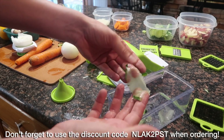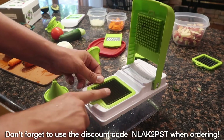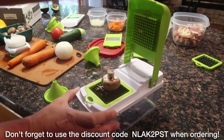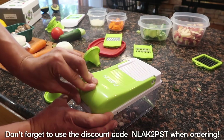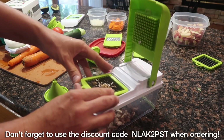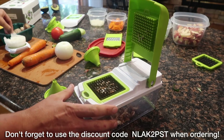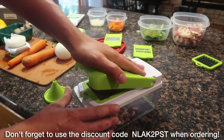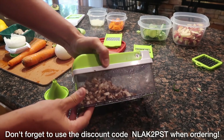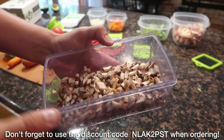If you want to serve cucumber water at your house, this is the perfect garnish for a drink like that. And the last thing I'm going to show off today is the small fine dicer — I'm just going to put some mushrooms in there and cut them up into tiny little pieces, cook them with a little butter and serve them as a side for a steak. Maybe I'll put them on a burger, but look how easy that is — it's almost effortless to get these mushrooms cut up into tiny little pieces.